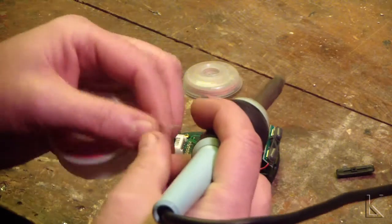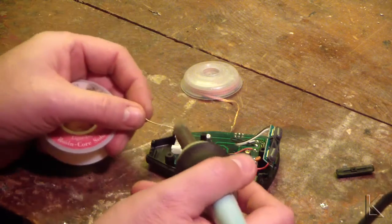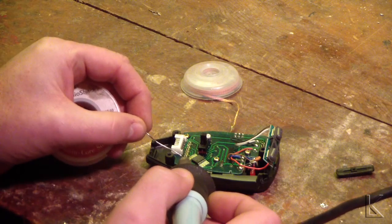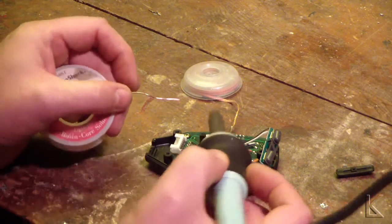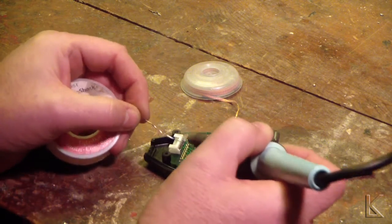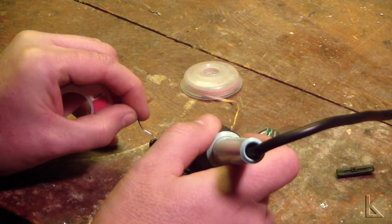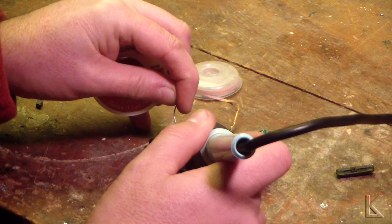Now I can re-solder these pins. What I do is put just a touch of solder on the very tip of the iron, then put the tip of the iron on one side of the pin and bring the solder in from the other side. I'll just flow it — bring the solder straight up — and I should get a nice clean pyramid around the pin. You've got to be careful that you don't bridge between two pins or any adjacent components.